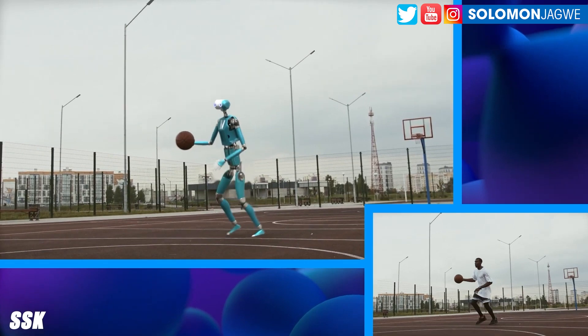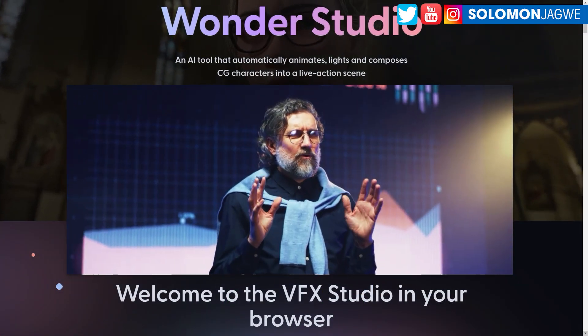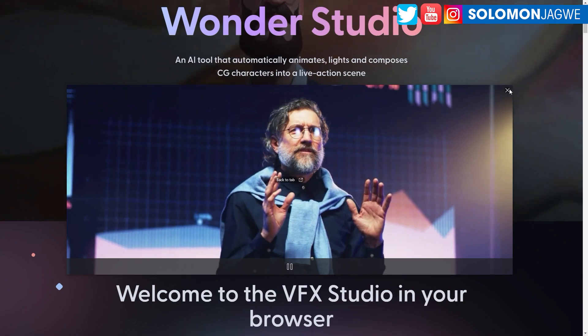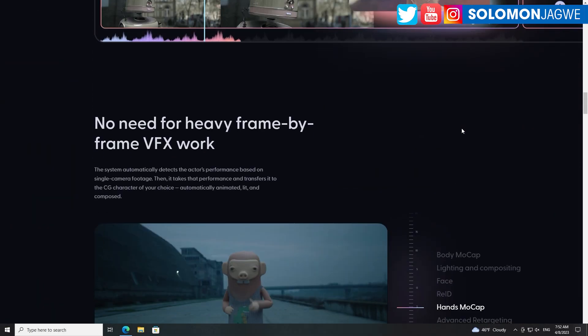In the demonstrations I've seen from beta testers, you're able to select the actor — several actors. Because if it identifies multiple actors, you can select the one you want and drag and drop the character from the right-hand side. But it would be great if the prop could also be replaced with a basketball. Going back, you can see how the system tracks the fingers.